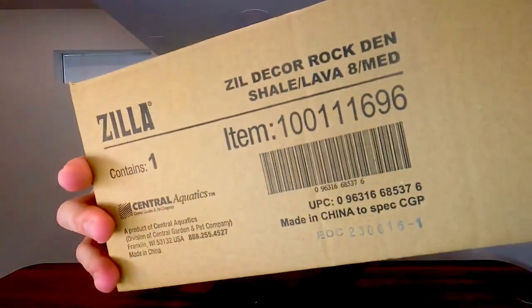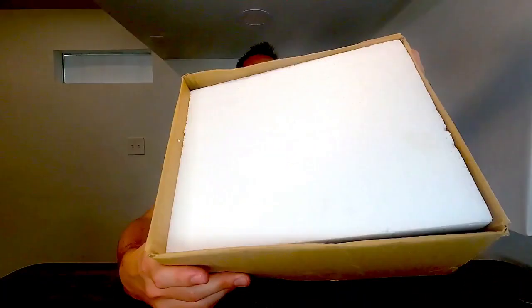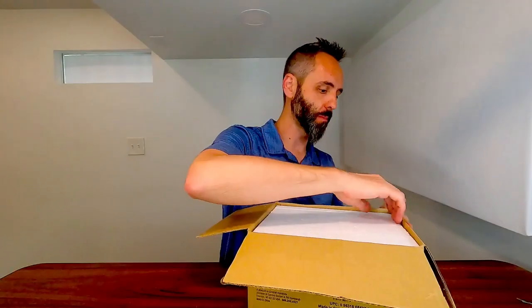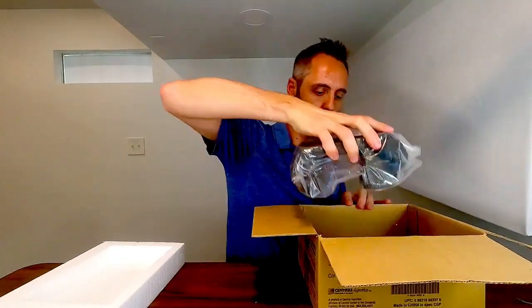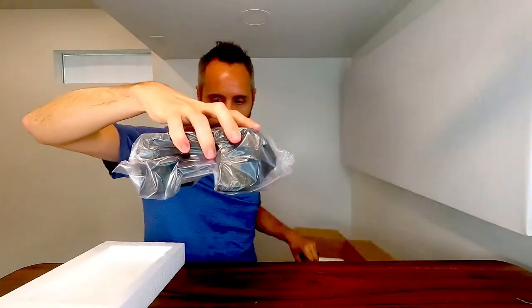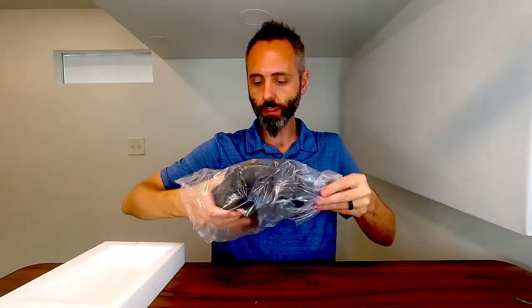So right here we have this Zilla Decor Rock Den. We're going to do a little unboxing of this with you guys. It does come with nice styrofoam on top so it doesn't get messed up in shipping, which is fantastic. And then opening this up, it comes all nice and packaged up in a bag. Let's go ahead and grab this on out of here.